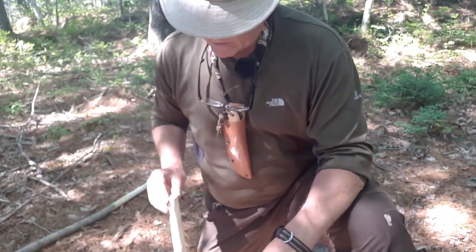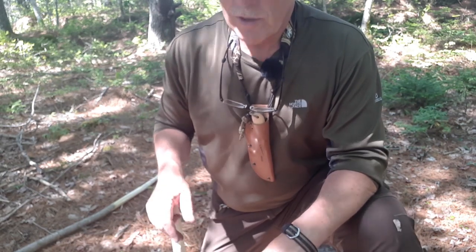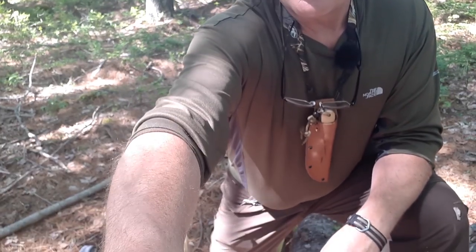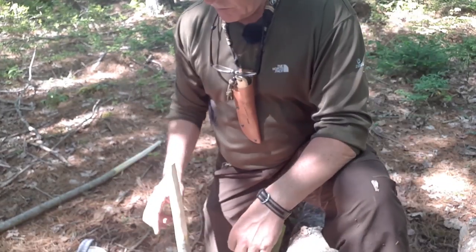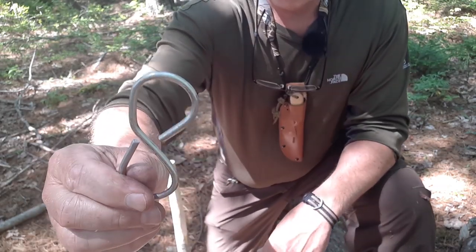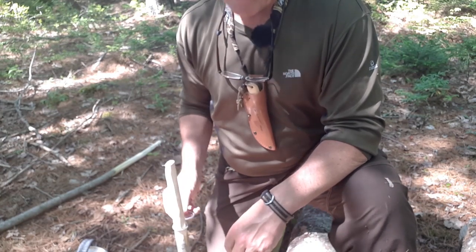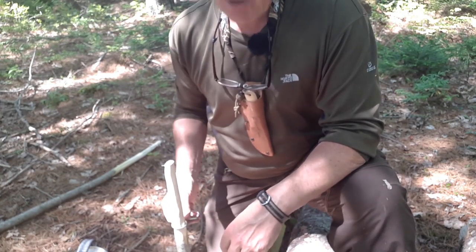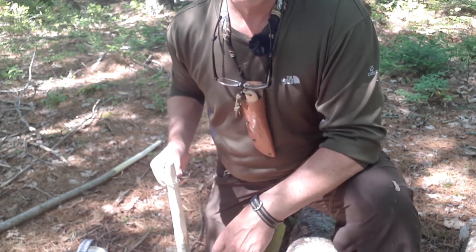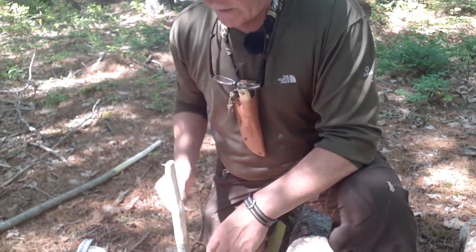I've taken a stick and pointed one end and driven it into the ground. I did have to do a little work with the knife just to thin it out because it was a little bit too thick. But the idea is to take one end of this figure eight and put it over top and adjust it — that's how you decide how far down you want to taper it. If you start with a thin enough stick, it'll go up and down, giving you some height adjustment.